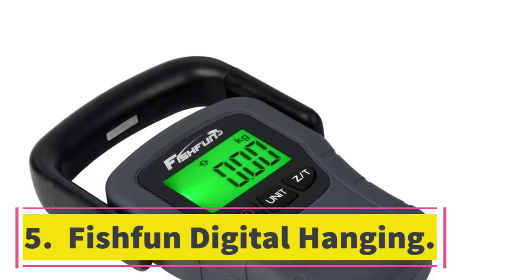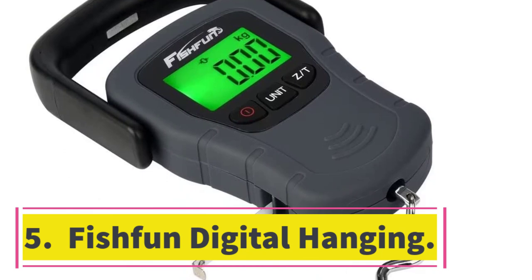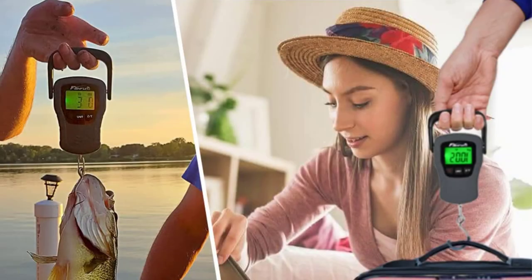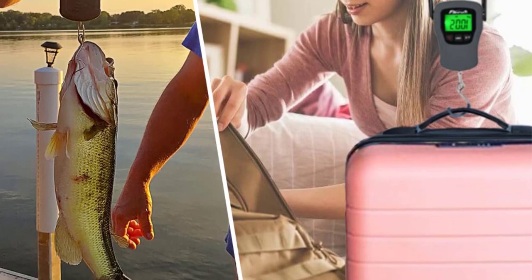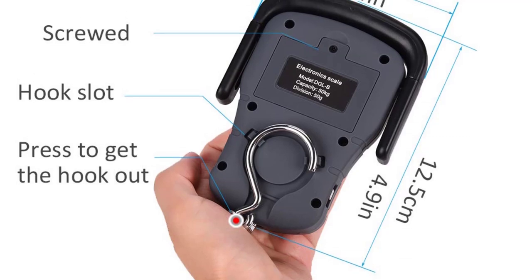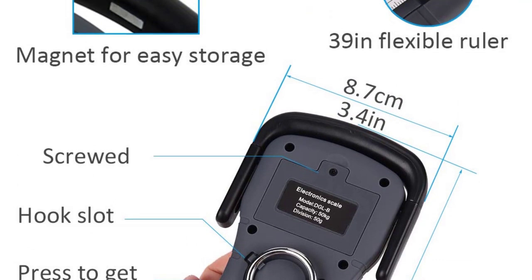Number 5: Fishfun Digital Hanging. With its improved power-saving circuit and stable working voltage that can last for 120 hours, the Fishfun Digital Hanging scale is the best option for those who will embark on a long fishing trip. Fishfun comes with a weight range between 20 grams and 50 kilograms, and its anti-interference circuit ensures accuracy and power saving.